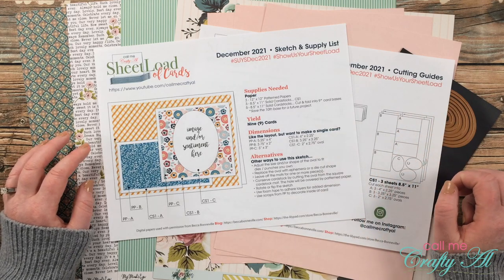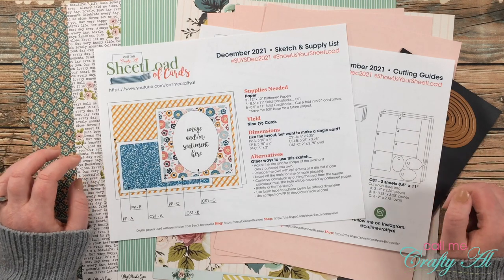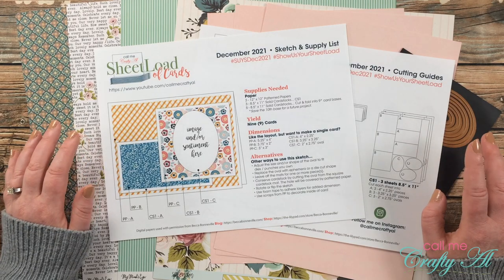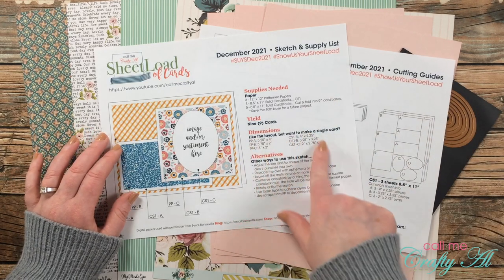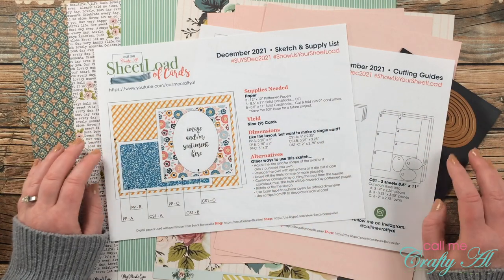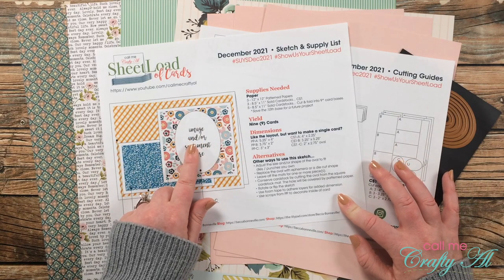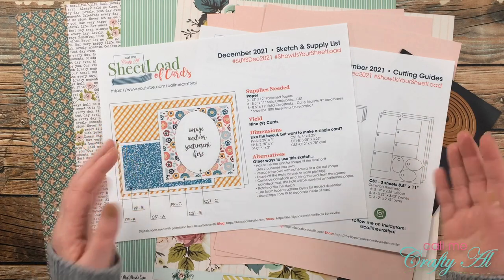For supplies this month you'll need three coordinating 12 by 12 pattern papers, three sheets of solid cardstock for matting, and five solid cardstocks for card bases. Keep in mind this makes ten card bases, so you'll just save that tenth one for a future project. If you like the sketch but don't necessarily want to make a full sheet load, I always give the single dimensions so you can cut each piece out and still make a card — and even if you make a single one and share it, I would love to see that.